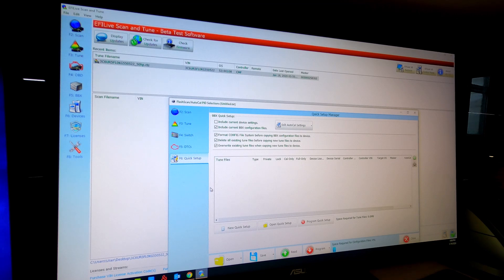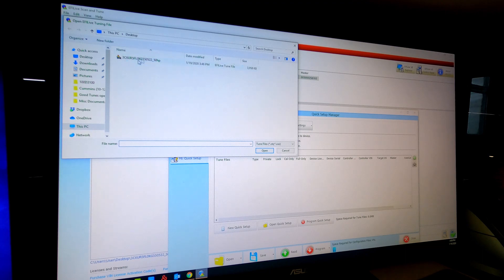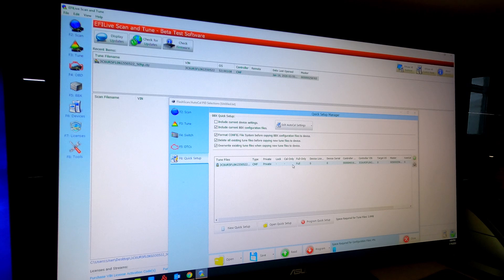Now you see you don't have anything right here. You can hit the plus sign — this is where you can either bring in your CTZ file or your BBX. For today we're going to do the CTZ file. Open the file that you're going to load. Now your CTZ is already here and all of your settings are up here. The only thing you have to do now to load it onto your AutoCal or your FlashScan is click 'program quick setup.' Now that the configuration files are programmed, it deleted the old files and we're copying our 50 horse 2019 file onto our FlashScan or AutoCal device.